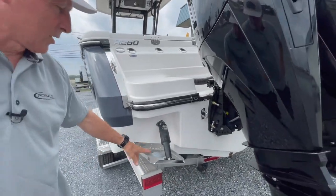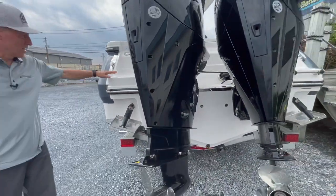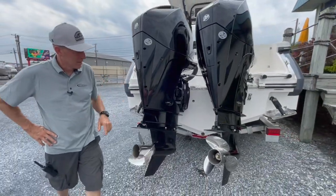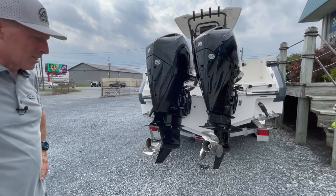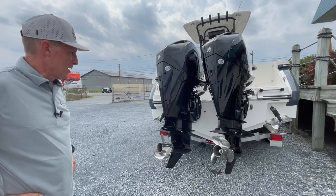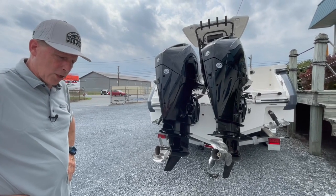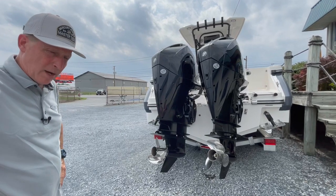We have the Lanco electric trim tabs that are flushed into the hull. You'll see twin swim platforms. This is equipped with the America-made Mercury V6 200s. We're proud of these engines because they've been made for easy operation, low maintenance. They're electronically throttled and shifted on every model we sell.